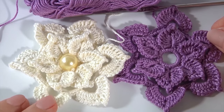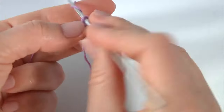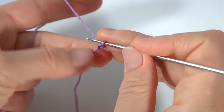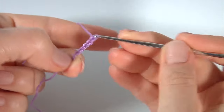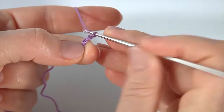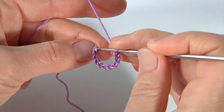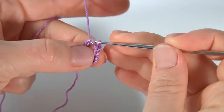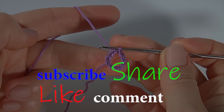Let's get started crocheting the flower. Make a chain of ten — one, two, three, four, five, six, seven, eight, nine, ten. Then join the chain in the round by making a slip stitch into the first chain stitch. The ring is ready.